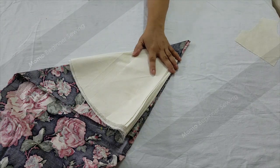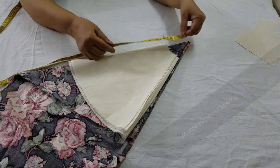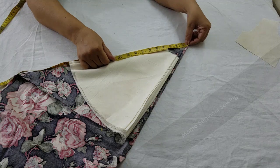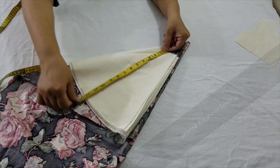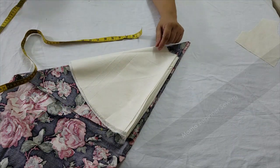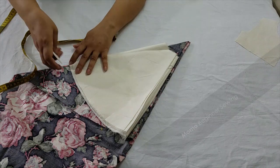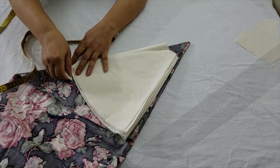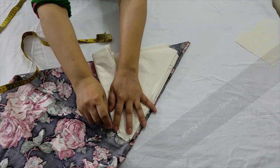Now I have set my pattern over the fabric and I'm explaining the sizing. The above circle is 3.5 inches and the below is going to be cut at 12 inches. I'm just marking with chalk and going to cut it.